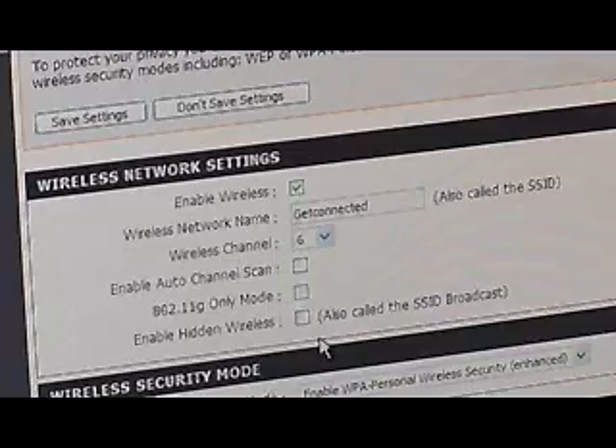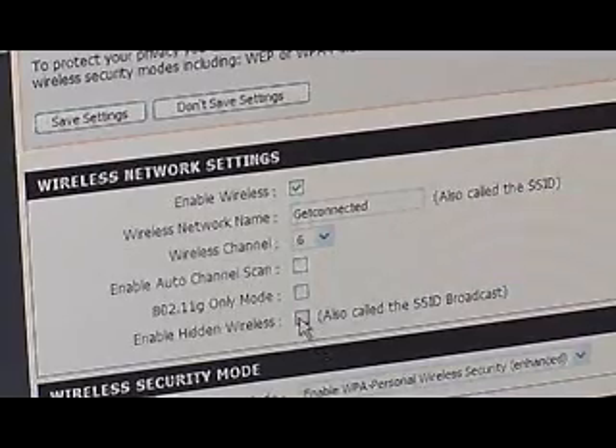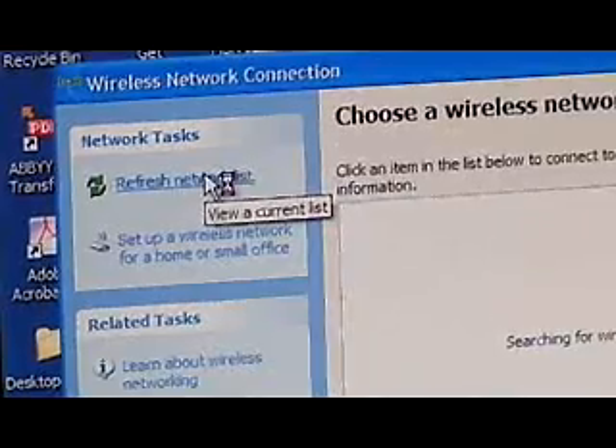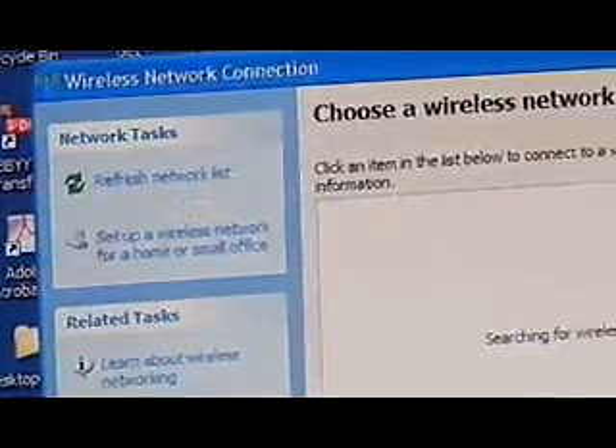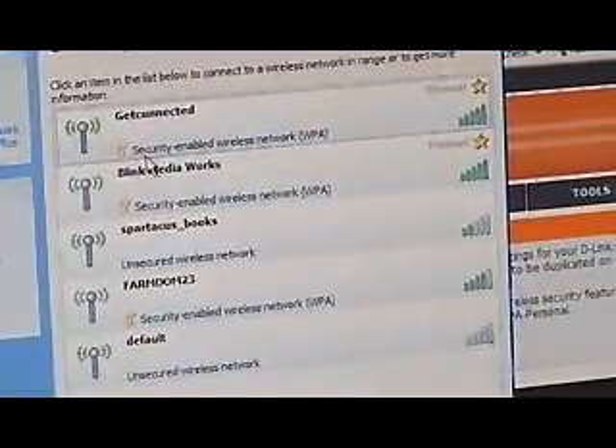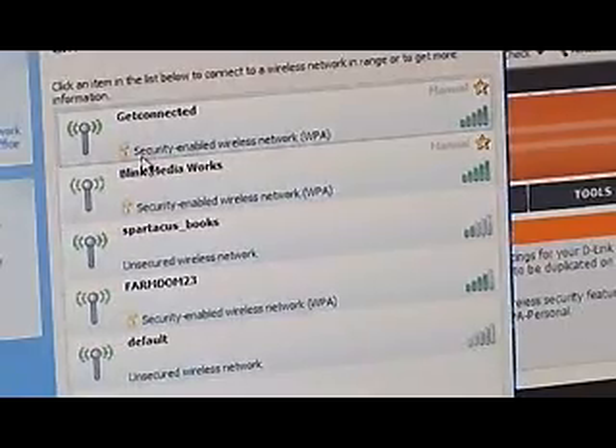There's also something called SSID, which is basically the name of your network that's being broadcast. You'll want to change that right away. Typically out of the box it's either 'default', 'D-Link', or 'Linksys' — the name of the manufacturer. When people browse for open wireless access points, if they see a default manufacturer name they know you probably haven't set up any security. You can also turn off the broadcasting of the SSID entirely, so it won't come up in anyone's basic search for open wireless networks.